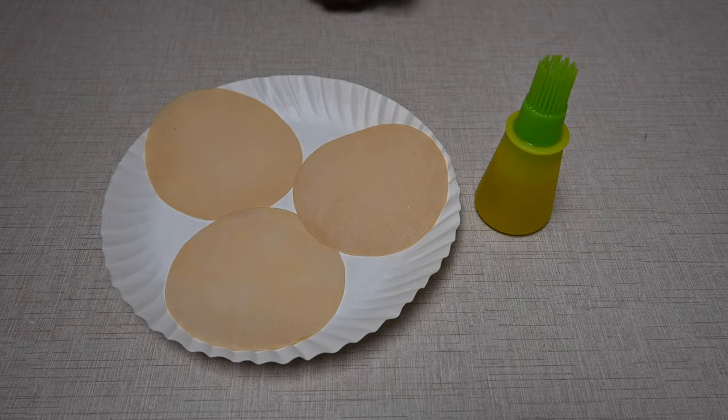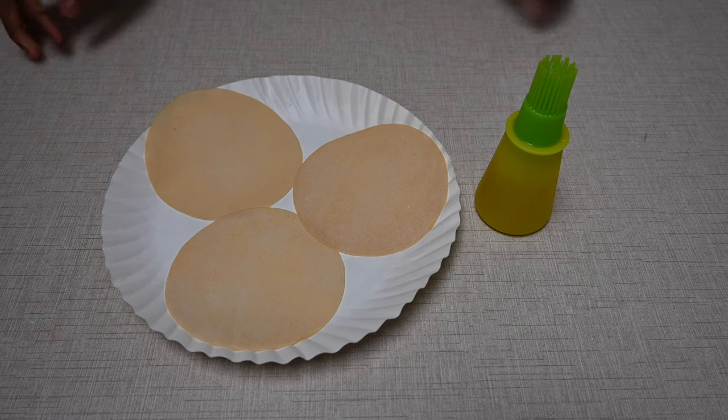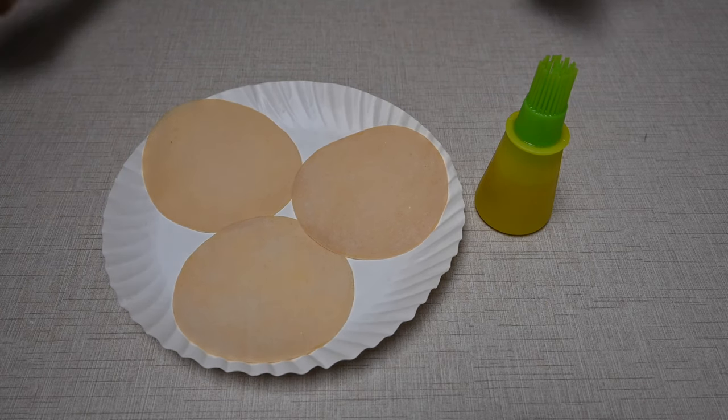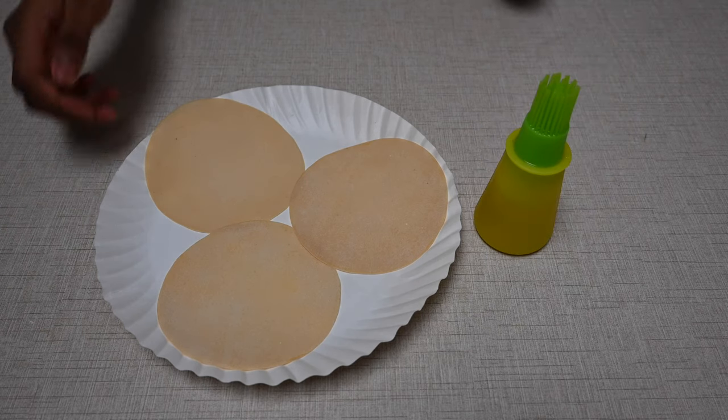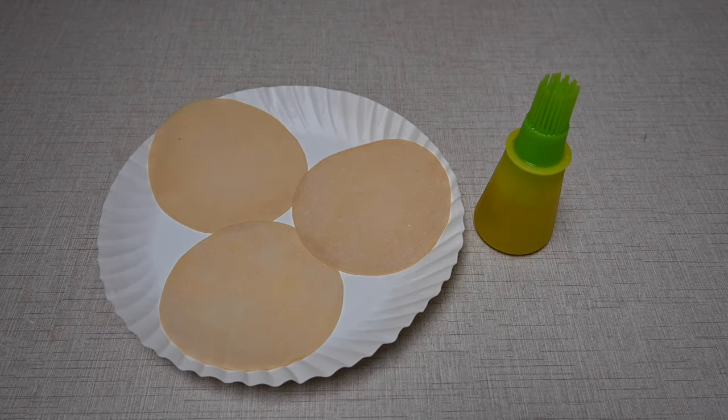For making the Pappadams in the microwave, you'll need Pappadams, a paper plate and some oil. If you don't have paper plates, you can also use any other microwavable plate and you can put tissue paper on it so it doesn't stick.